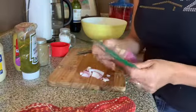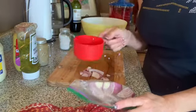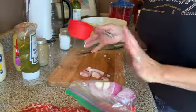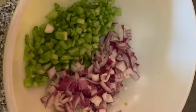I didn't use that big old onion — I probably used a cup of celery and a little less than a cup of onion. I always thought it was 50/50 but it's not; I lean more on the celery side of it. My timer went off for the hard boiled eggs.